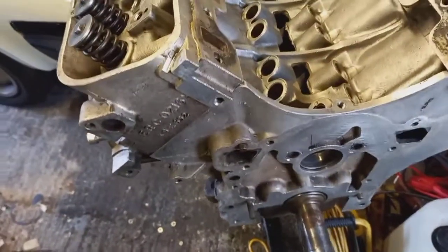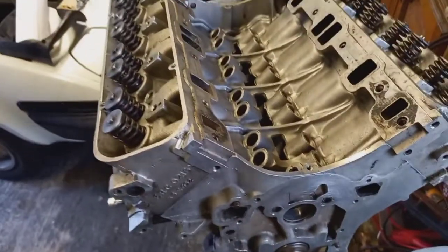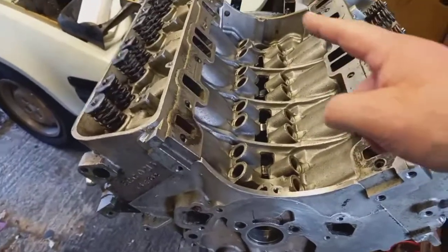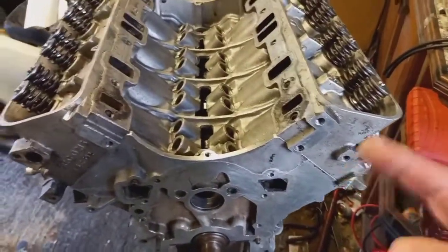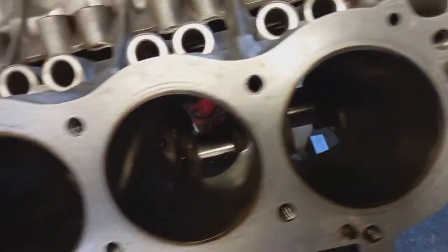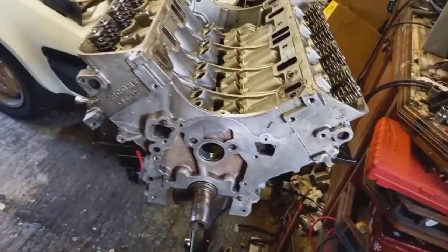I've had to order a torque wrench for the cap or the main bearing shells, because mine only went up to 55 Newton meters and I need 95 for the back ones. I'm not going to turn the engine upside down on this because these aren't on. You can see the crank. Just building it up — you're not going to believe how heavy the whole lot is.